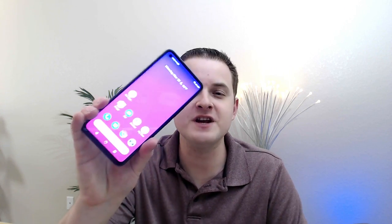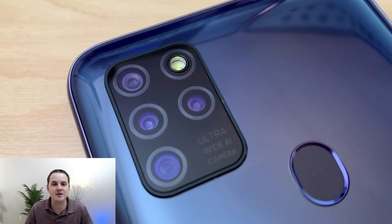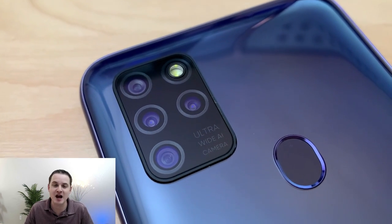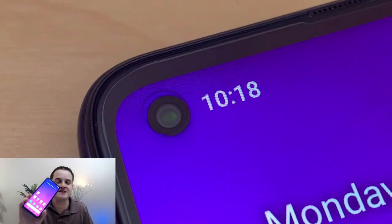Let's take a look at some photo and video samples from the new mobile G5. With this device we are getting a quad camera setup: a 16 megapixel main camera, an 8 megapixel ultra wide-angle camera, a 2 megapixel depth-sensing camera for portrait mode photos, and a 2 megapixel macro camera. The front camera on this device is 16 megapixels. Let's first take a look at some photo samples and then after that we'll take a look at some video samples.